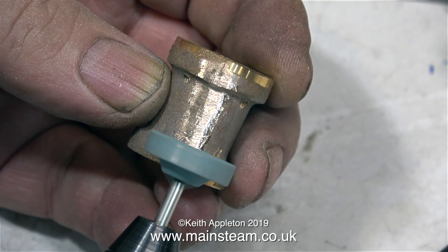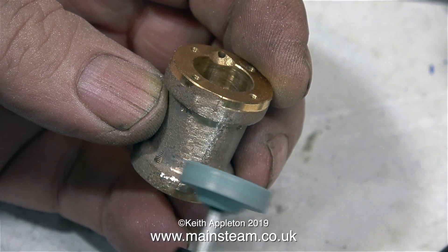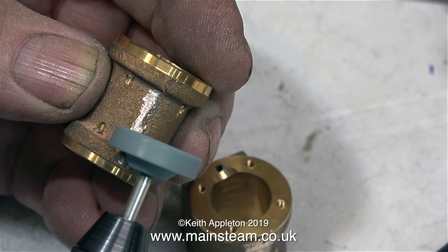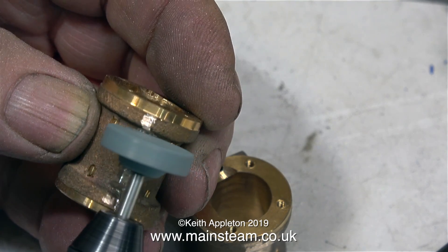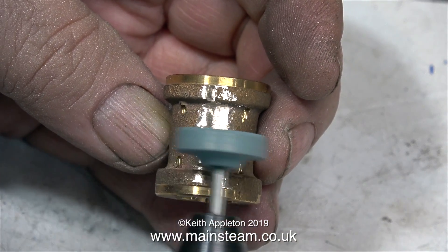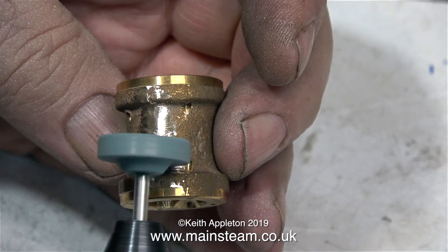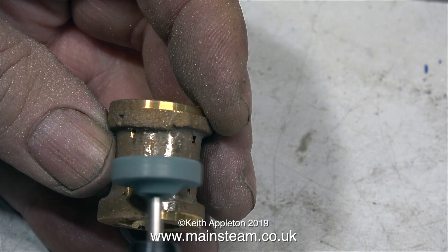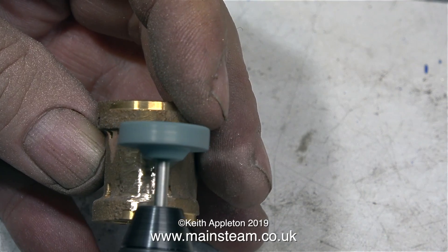I've taken the Proxon motor tool out of the holder and now I'm using a grinder to clean up the casting. The amount of flashing or sprue on the castings wasn't too bad, but I needed to smooth it out a little bit. If you're building one of these and intend to paint the cylinders, it's a good idea to do this so the paint job looks good. If you're going to clad them in mahogany or wood, you'll need to smooth out the edge of the casting but be very careful not to touch the machined part. These Proxon motor tools are very powerful, so be careful you don't remove too much metal from the casting.